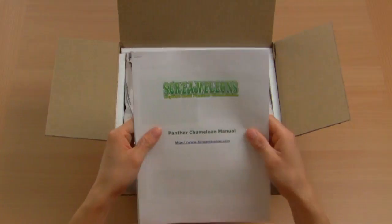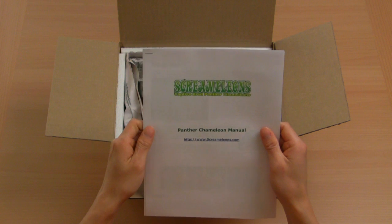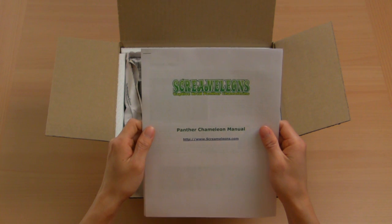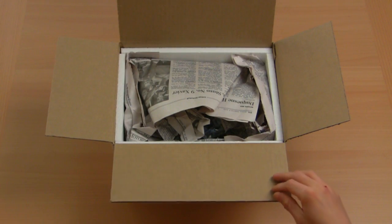Next, you'll find your Skrameleon's owner's manual. You will also find additional content on our website at www.skrameleons.com under the info section. After unpacking and admiring your new pet, read over this owner's manual carefully.